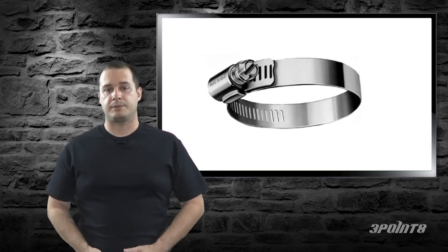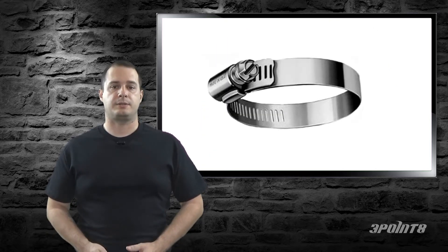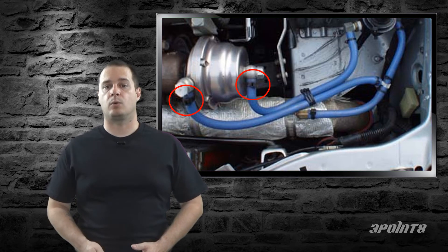If tightening the hose clamps doesn't work, reseat the hoses and adjust the clamps as needed. If your vacuum lines are blowing off, you can use zip ties or get some small clamps to keep them on.